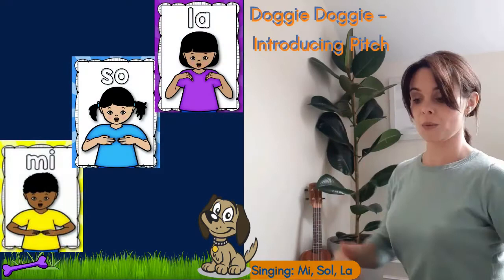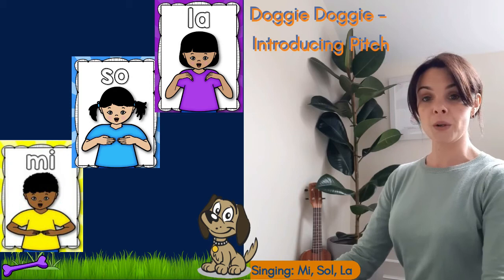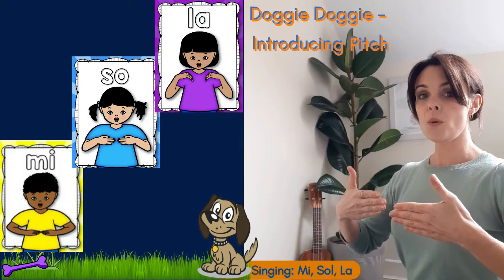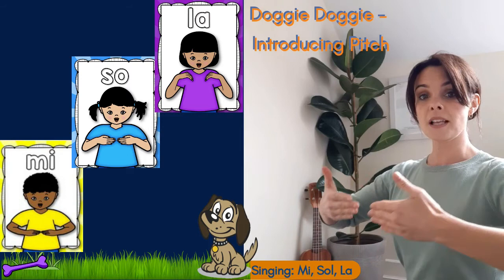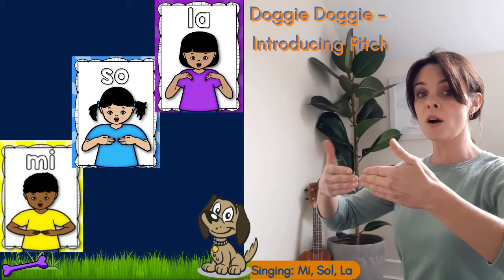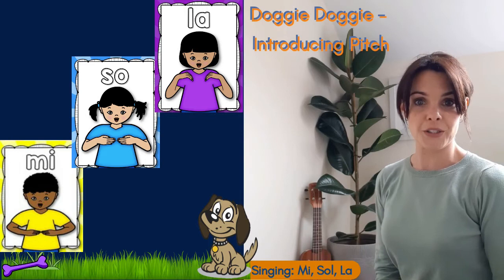So we have me, so, la. We'll sing it again and this time we'll sing it with the hand signs. We're all starting on the middle note, which is 'so'. Are we ready to sing it together? Have a look at the video first and then copy me. One, two, three, let's go: 'Doggy doggy, where's your bone? Someone stole it from your home. Who has my bone? I have your bone.' Very good.